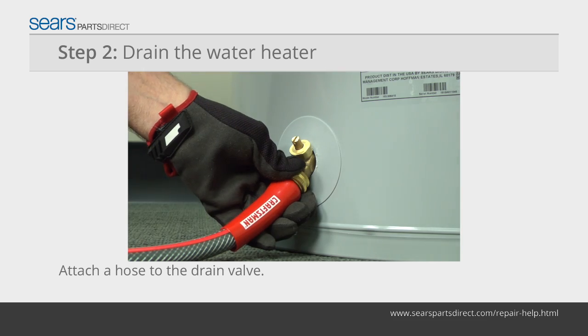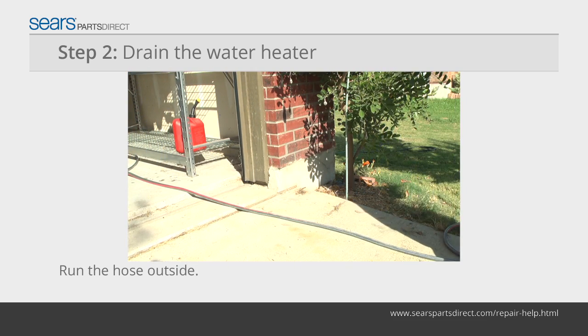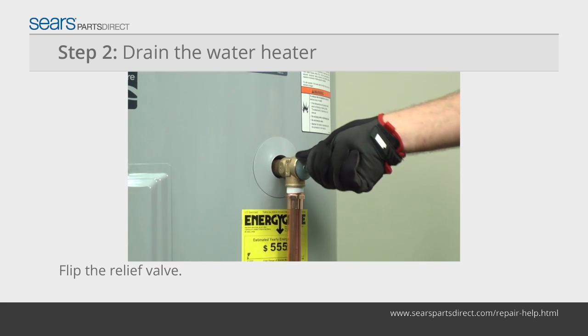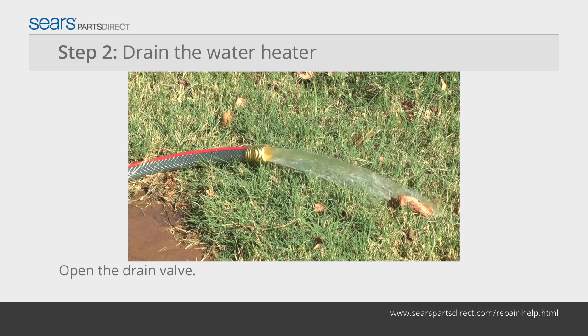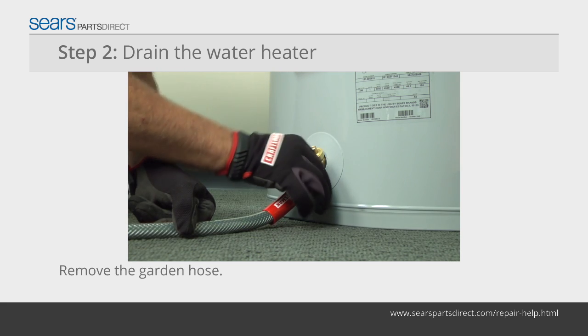Attach a garden hose to the drain valve and run the hose outside or to a location where the water can drain. Open a hot water faucet in the house or flip the relief valve open on the water heater. Open the drain valve and allow the tank to drain about 5 gallons of water, then close the drain valve and remove the garden hose.